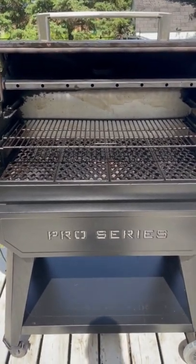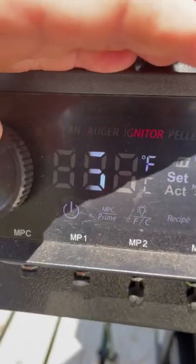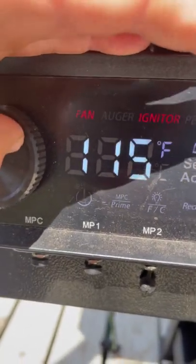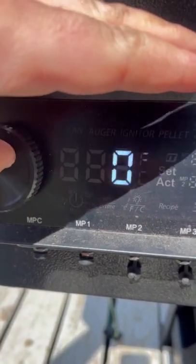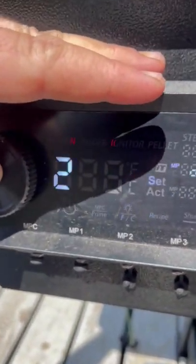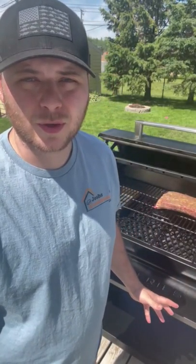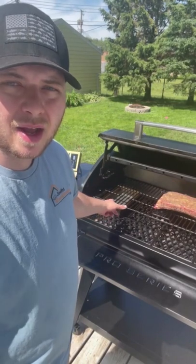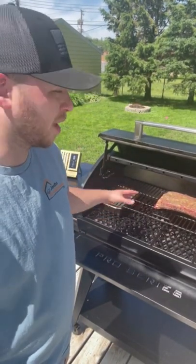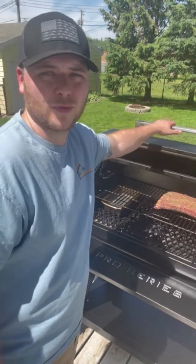For our beef short ribs today we're going to be smoking on my Pit Boss — I use a Pit Boss Pro Series 1600 wood pellet grill. Our Pit Boss is up to 250 degrees Fahrenheit. We put our beef short ribs on just now, and don't forget to add a water pan to add extra moisture to the cooking chamber — it'll also help keep things from burning up on your beef short ribs. Let's let it cook for three hours before we check up on it.